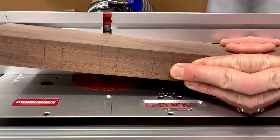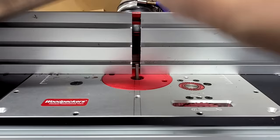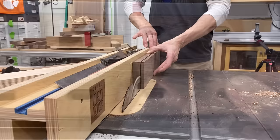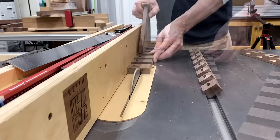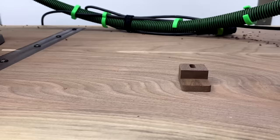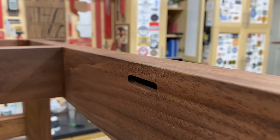A quick wipe down with some solvent just to give a sneak preview — that grain is popping. To attach the tabletop to the base, I like to make custom buttons rather than using Z-clips or figure-eights. It's definitely more work, but it adds a custom touch. I used a quarter-inch and three-eighths-inch router bit to create a stepped slot in all the pieces, then ripped it down to width on the table saw. With my dado stack I could mass-produce all the rabbets in each of the buttons, rip them down to width, slice them into individual pieces on the miter saw, and round off the corners on the spindle sander.